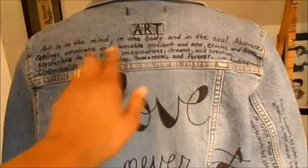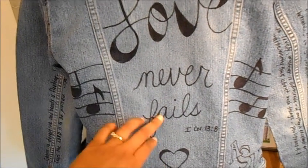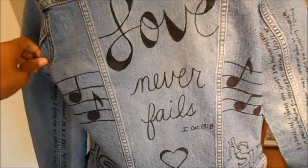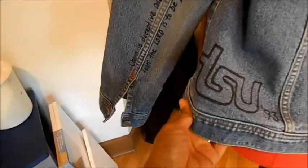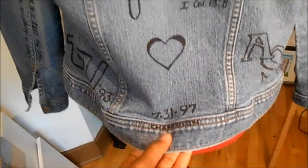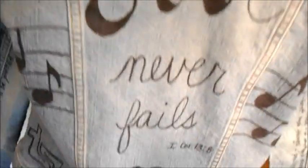I've completed this DIY project on the jacket. On the upper back there's a poem called 'Art' that I wrote. Here is a scripture I really love — First Corinthians 13:8, 'Love never fails.' Then music notes on the side because I love music. I have my alma mater Tennessee State for undergrad, and ASU for grad school. Here is my son's birthday, and it says 'Champion' because that's what his name Neil means. On this arm is Philippians 4:8, reminding you to think on good things. On the other arm is Proverbs about charm being deceitful, but a woman who fears the Lord is to be praised.